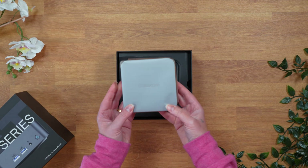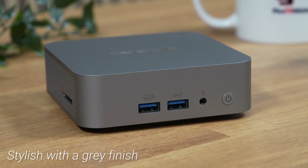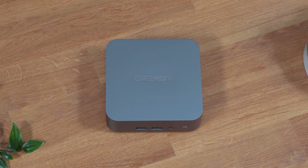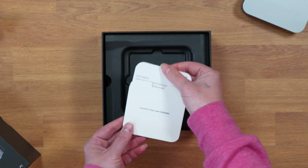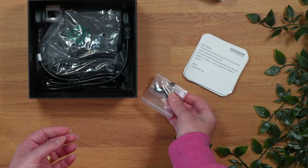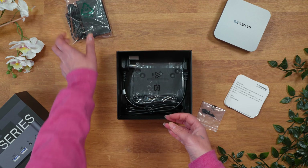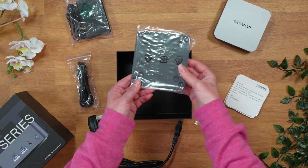The package includes the Geekom GT13 Pro mini PC, a stylish grey metal device with the Geekom logo imprinted on the top. In addition to the main device, the package also includes a user manual, a bag of screws, a 120W power supply unit, an HDMI cable, a power plug and a VESA mounting plate.